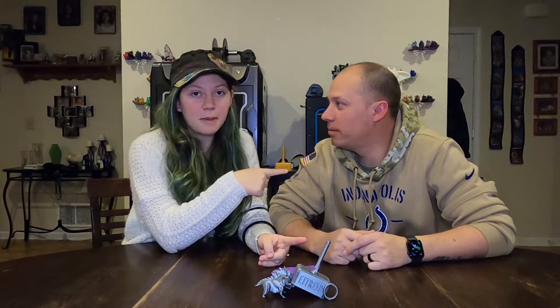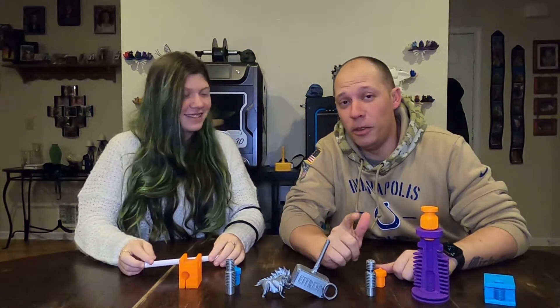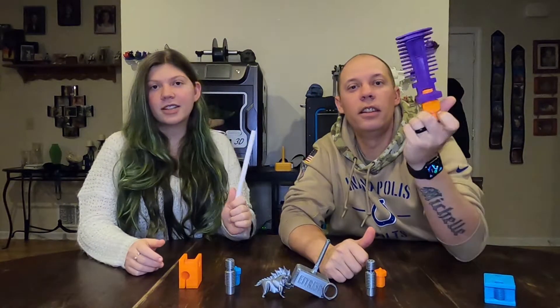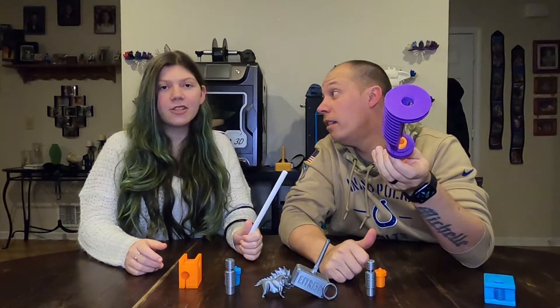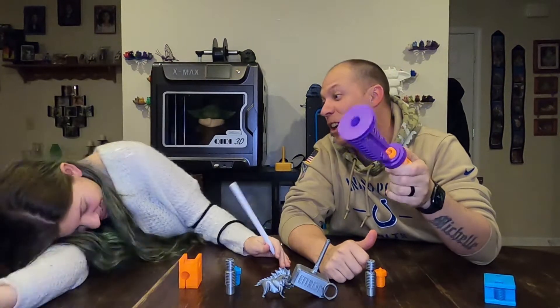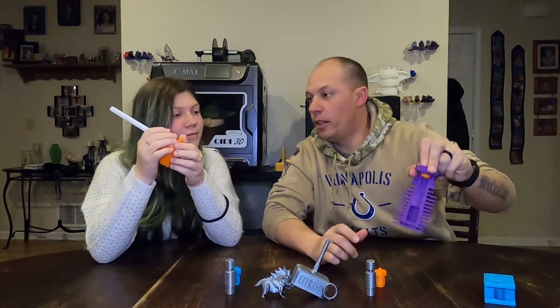Hey everybody, welcome back to Eat Treat 3D — we make mistakes so you don't have to. For those of you that are new here, I'm Sierra, he's Mike on YouTube. We came across this — the E3D v6 all-metal hot end — and we're going to show you the difference between a genuine and a clone.